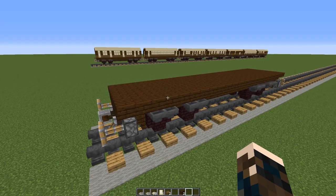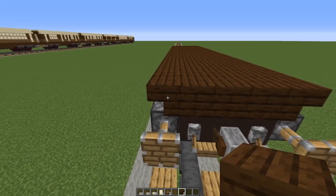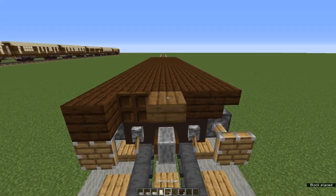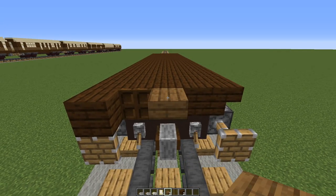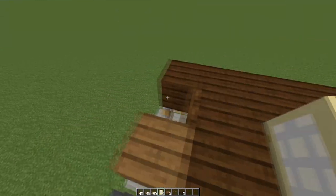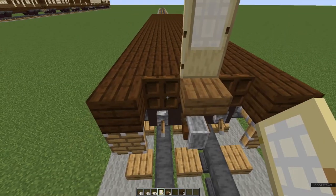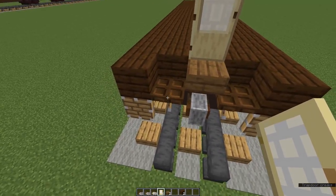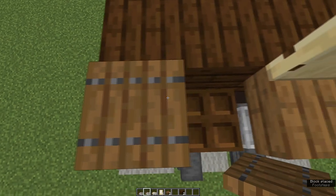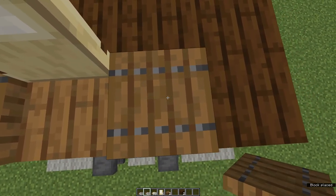Now we're going to build up the ends of the carriages — pick an end to start with, it doesn't matter which one, they are both the same. On the edge of this stair place a waste block and then a dark oak trap door, a spruce slab, another dark oak trap door, and another waste block. Come to the inside of the carriage and place a birch door — it doesn't matter which way you've got it hinged. Now fold down the dark oak trap doors. Come to one of your waste blocks and place a spruce trap door, and another one on top of the dark oak trap door. Leave the gap with the door, then two more spruce trap doors.